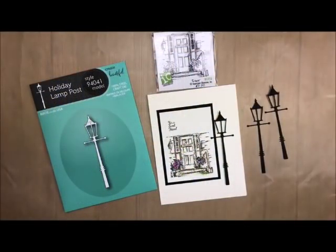Well, hi-de-ho, stampers, welcome back to my studio today. I always love having you stop by for some craftiness. And today we're going to be doing this little card. It is just a door.